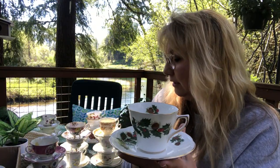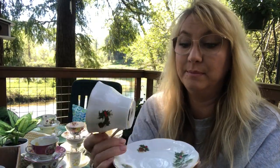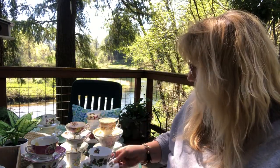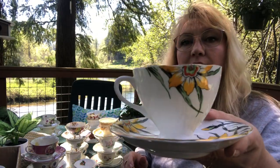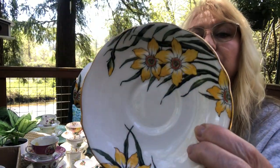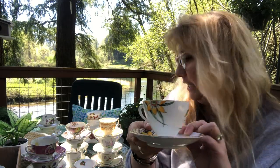This one is a Christmas cup — I don't have any Christmas cups, so this is just so beautiful. And this is the Rosina brand from London. And look at this one — it is just so striking. It's just got such personality to it. This is a Gladstone from England.